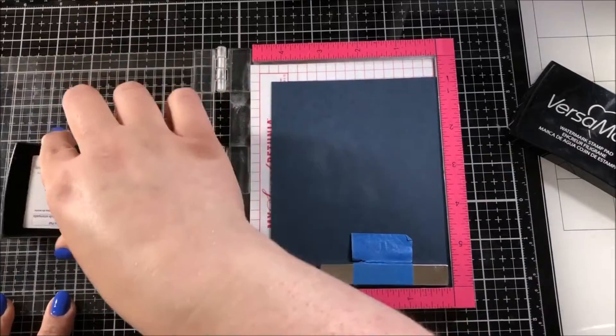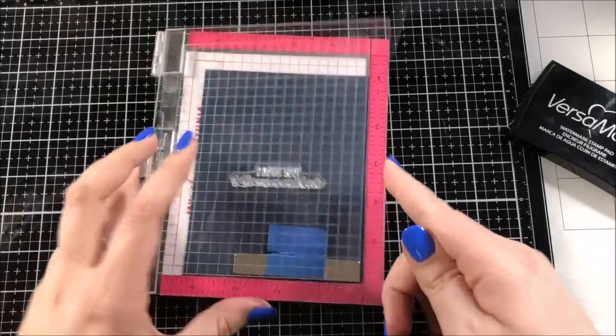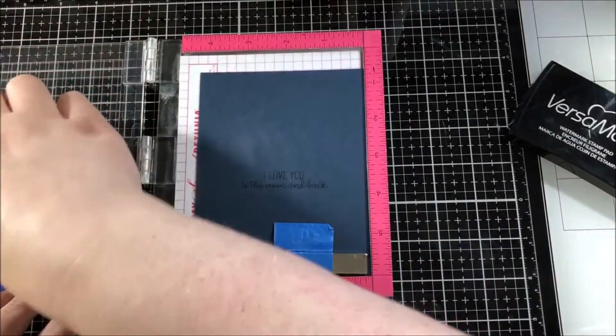I have a piece of Gina K Designs navy cardstock in my mini MISTI tool and I prepped that piece of paper with some powder because I'm going to be heat embossing a sentiment from that stamp set.